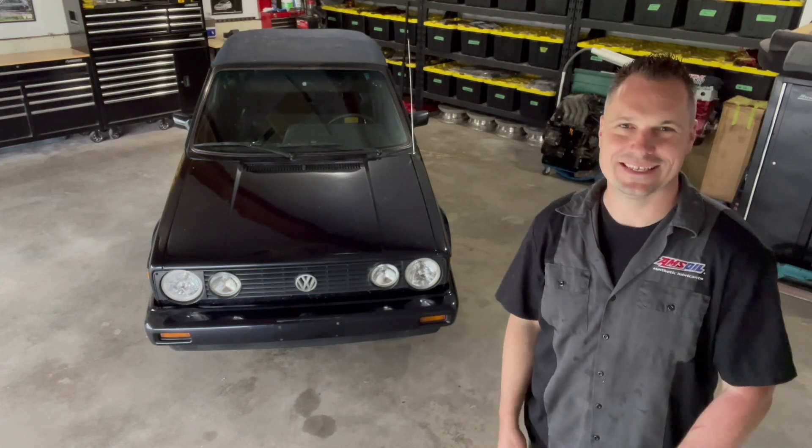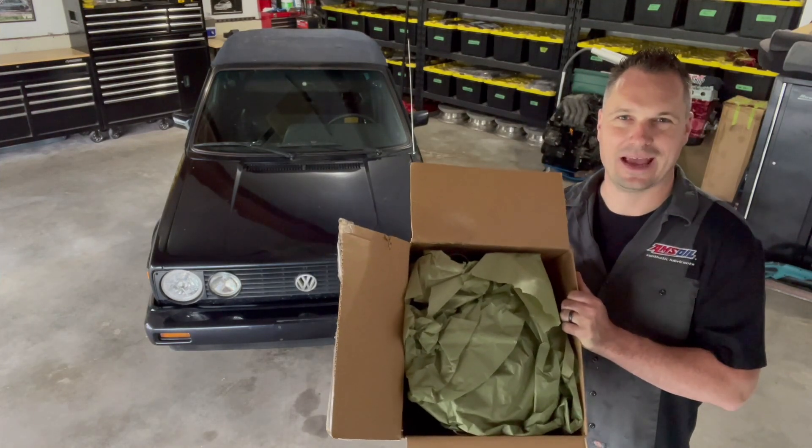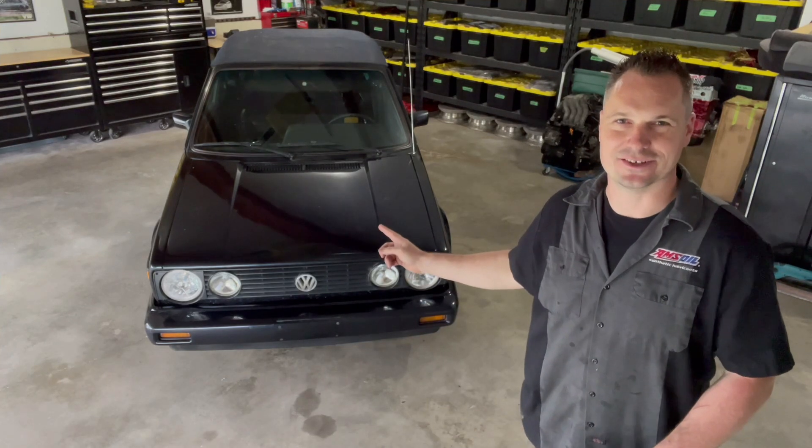Welcome back to the Mystery Garage. In today's episode, the parts are in for the Cabrio. So let's see if this thing starts. Let's get to work.